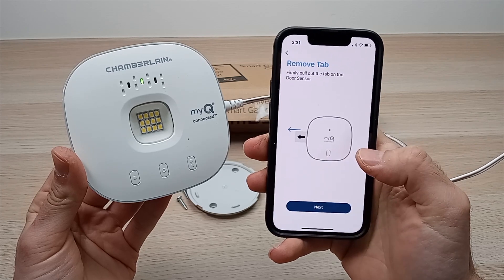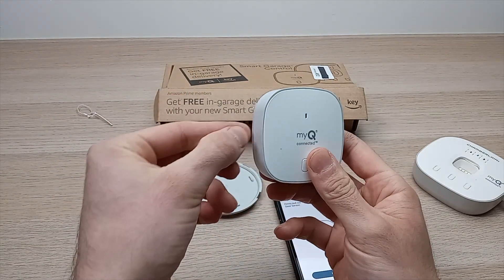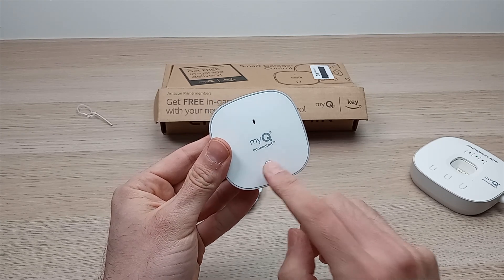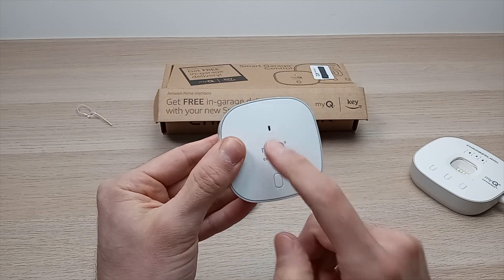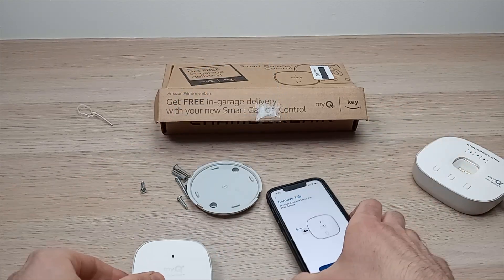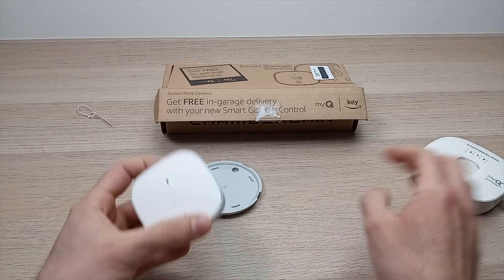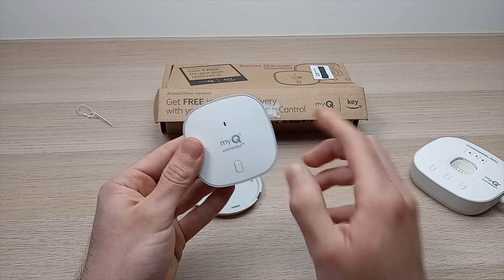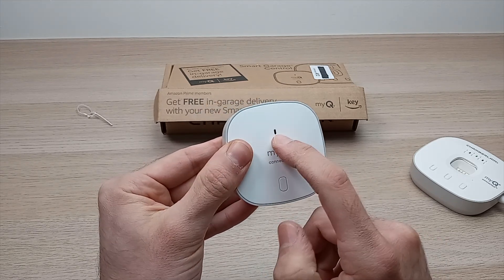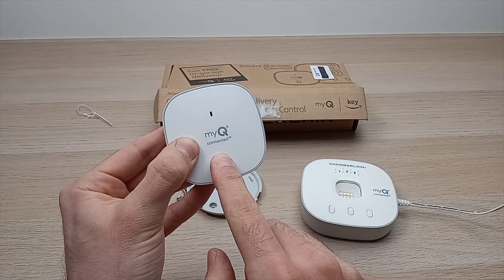Press Next and set the hub aside. Take the door sensor piece — if it hasn't been done, there's a small tape tab with an arrow, pull it to remove. Then push the button once and a red light should appear. Next, pair both pieces together by pushing the button again and releasing it right away.